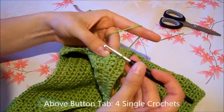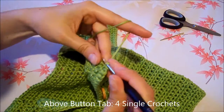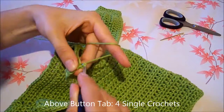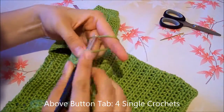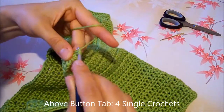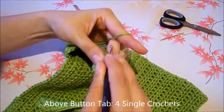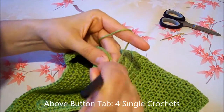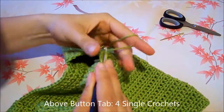Above the button tab we are going to crochet 4 single crochets: 1, 2, 3, 4.